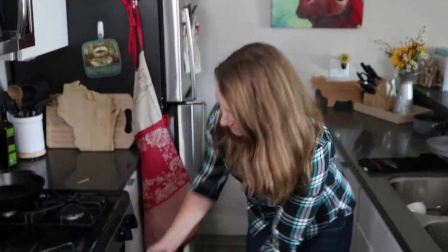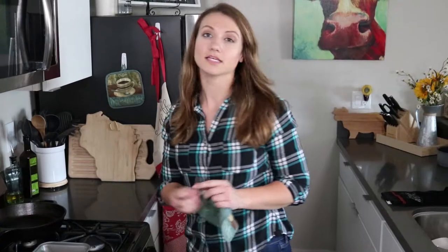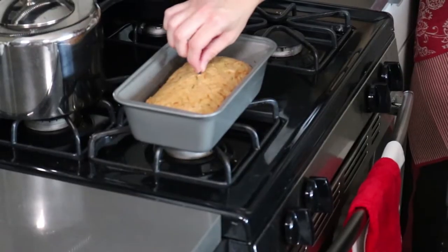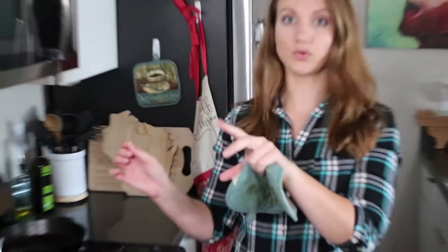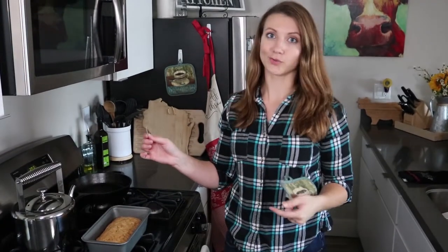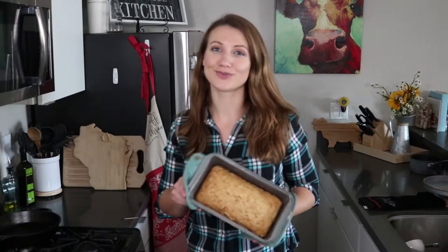Alright guys, it's been about an hour, so let's pull out the zucchini bread and see if it's done. The easiest way to check if it's cooked through is to take a wooden toothpick and insert it right into the middle and pull it out. If it's clean, it's done. If there are gooey uncooked bits, put her back in the oven. This one's perfect. I hope you enjoy your zucchini bread.